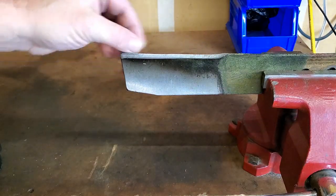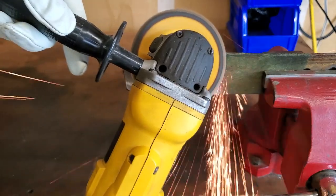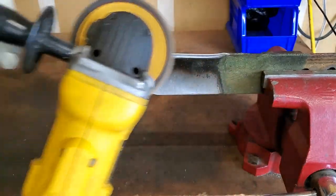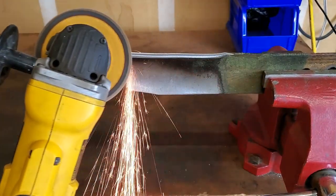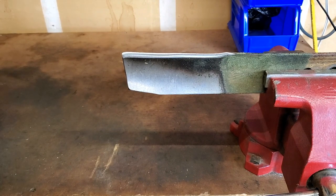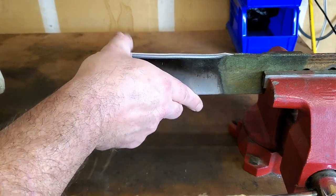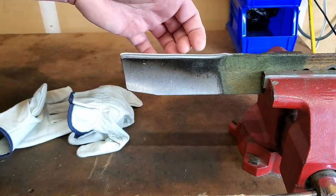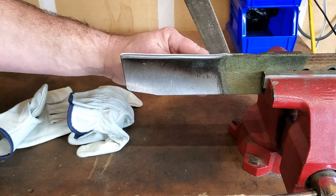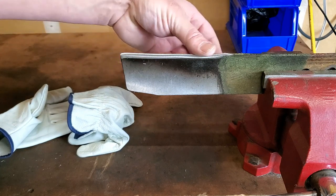This side isn't looking too bad, but I'm going to clean it up anyways. Oh yeah, that feels much better. Now, sometimes you'll get a little burr on the back side. If you have a simple file, just take the file and work that burr off — it doesn't take but that. That's pretty much it. That's good and sharp.